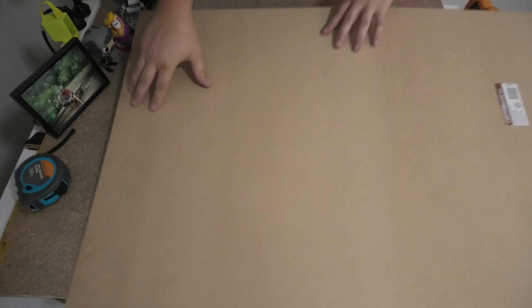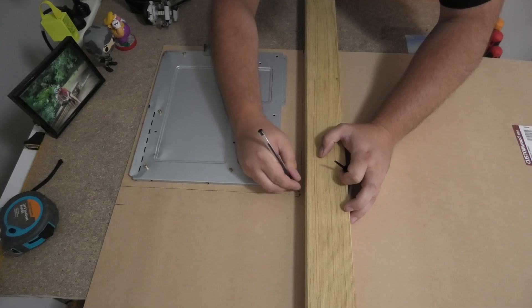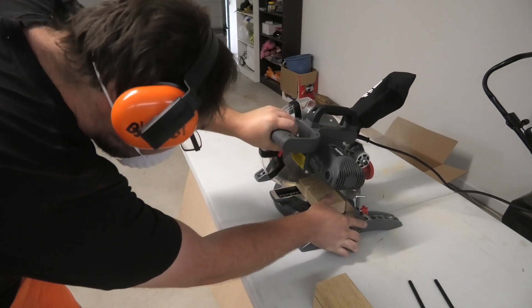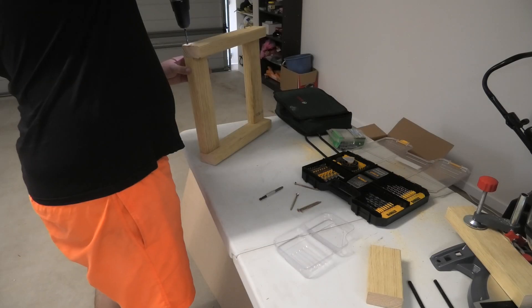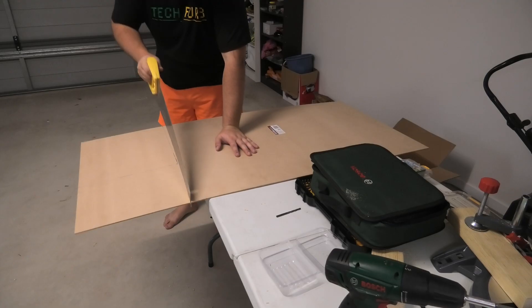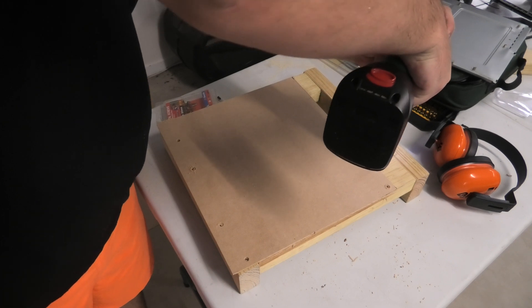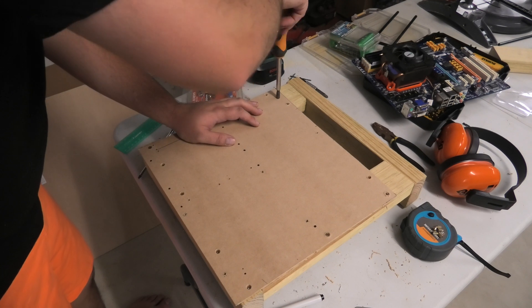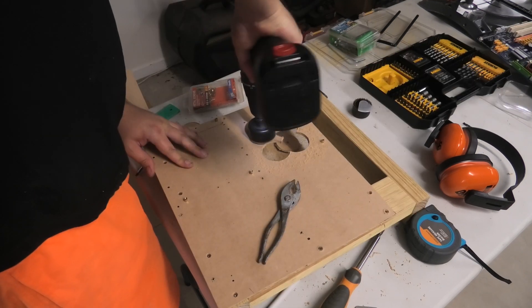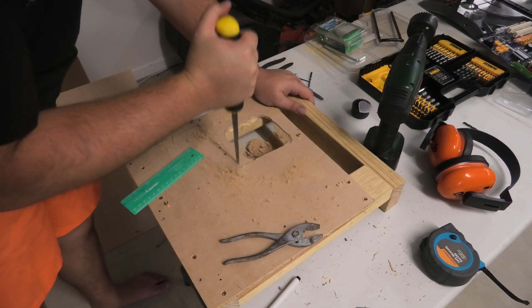This is a bit unorthodox for TechFurb - we're doing a voiceover. As you can see, these are the basic steps I did to build the bench. It's effectively a wooden one. The motherboard standoffs you measure out, drill through the holes, and then screw in the standoffs themselves. It usually requires poaching a motherboard tray from an old case you no longer need, and you need an angle grinder to get it out - but for me, having an angle grinder, that wasn't a problem. Now those mundane bits are done, let's move on to something more interesting.